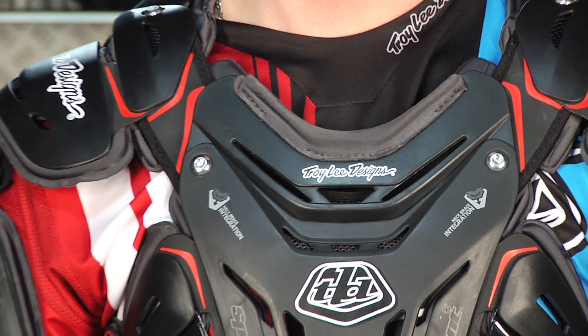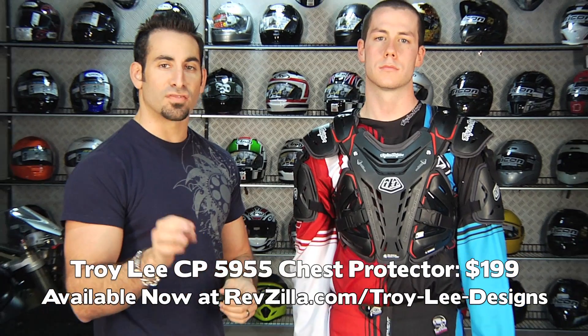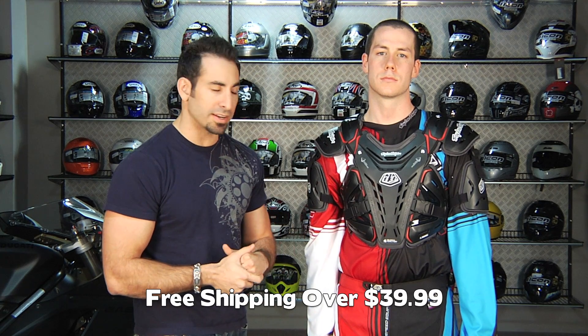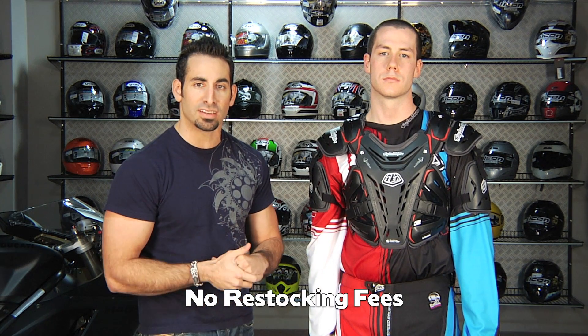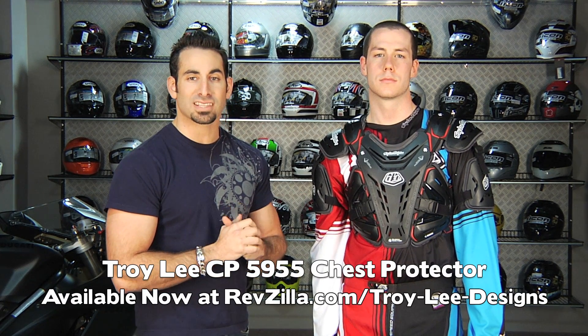Available at RevZilla.com — it's highly adjustable, comes in one size, one color, $199. This is the 5955 chest protector, new for 2011, from Troy Lee Designs. Remember, it ships for free. If it's brand new and you don't like it, send it back to us and we'll give you your money back to your card — never a restocking fee with RevZilla.com — and as always, you're going to earn TeamZilla cash towards your next order.